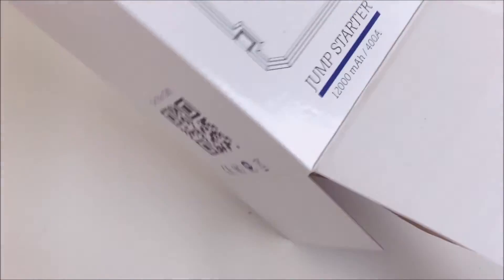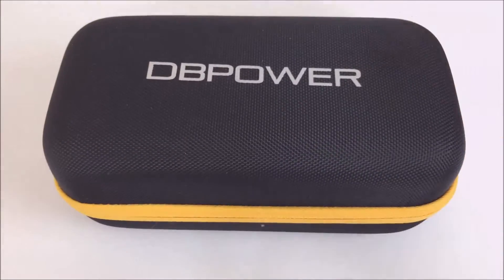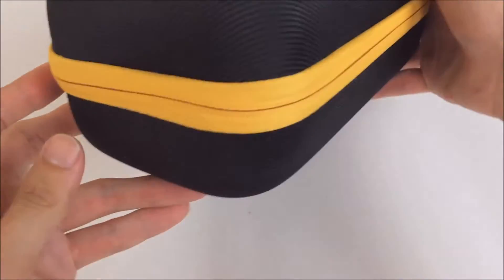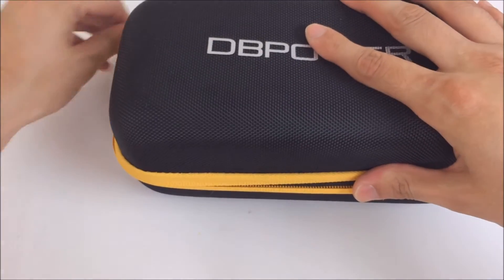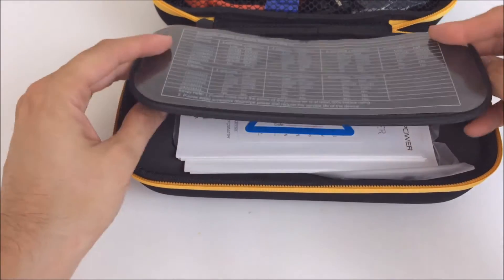Right when I opened it, I was pretty surprised that it came with this really nice case. It feels pretty strong and sturdy, and it looks really nice. This is pretty cool because you can just keep your battery and all the accessories in this and throw it in your trunk or glove box — though it might be a little too big for a glove box.